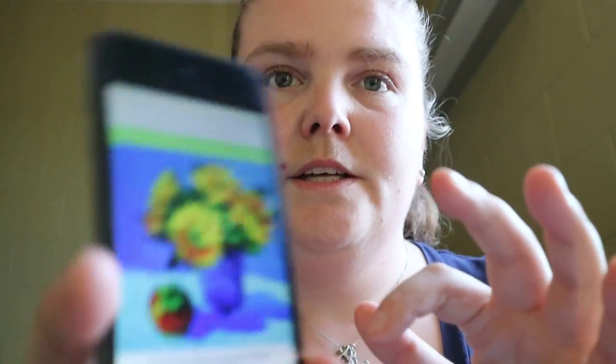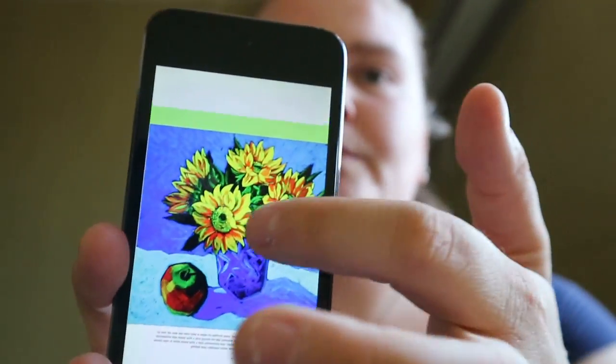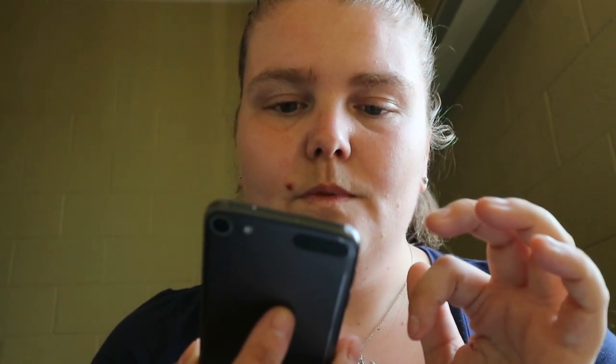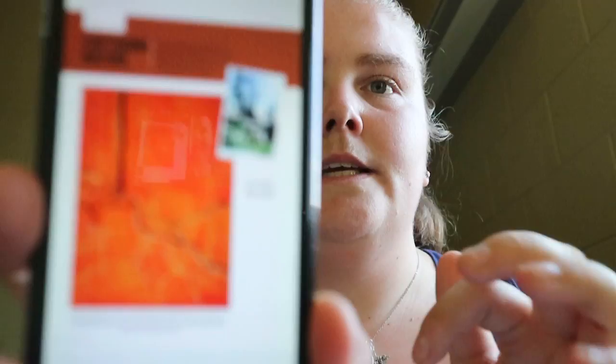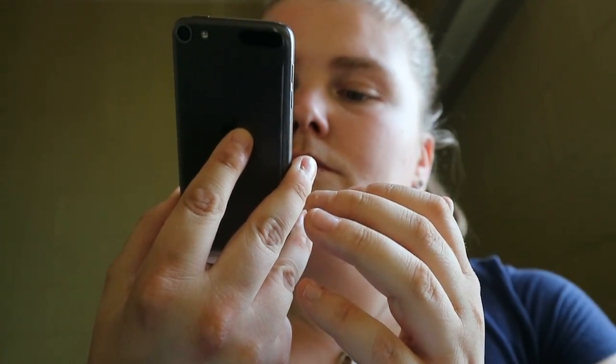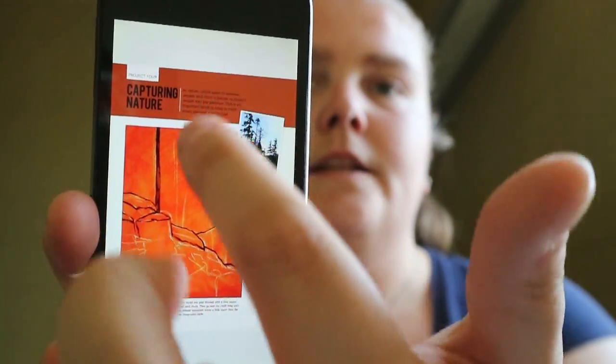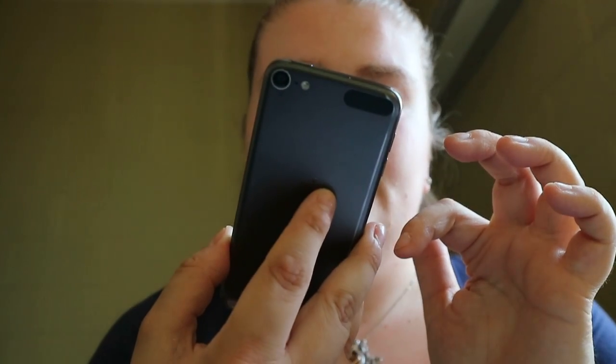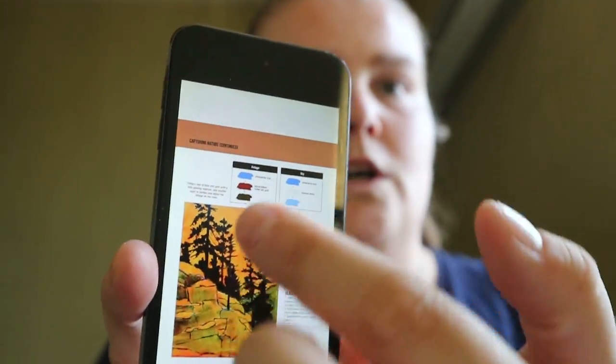Like other Walter Foster books, you get tool, material, and technique introduction pages. But with this one, you're shown a finished project and then taken through certain segments of that painting to show you how to do specific things. One example is a sunflower and apple — it zooms in on the apple, the sunflower, and the base, giving you tips. There's also capturing nature, like a cliff scene, and color theory topics like glazing — what colors would work to get a certain feeling.